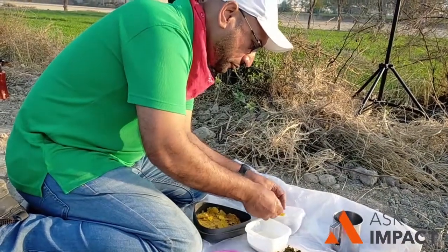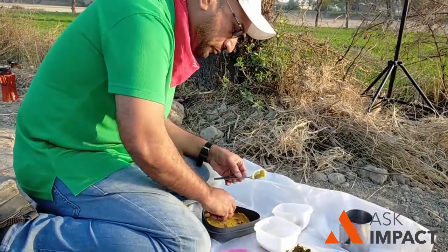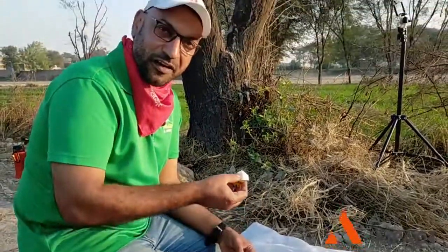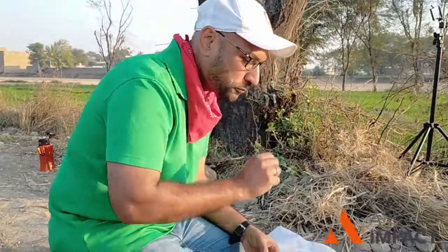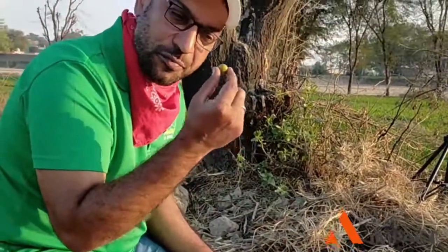Now let's go to our boiled egg. Boiled egg at campfire with makki paratha. Don't miss this important item — olives. Jannat ke phal — the fruit of heaven.